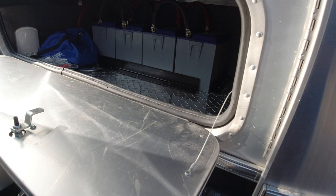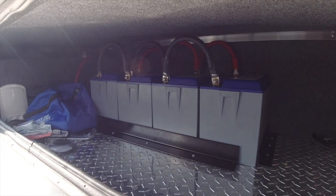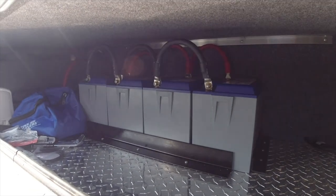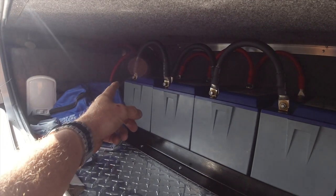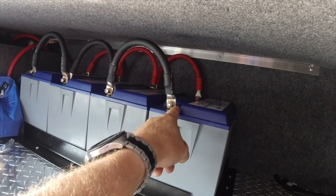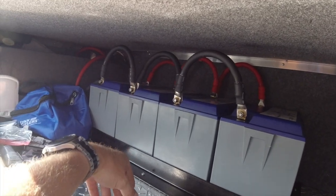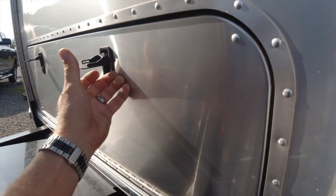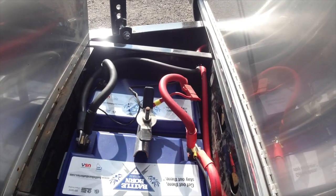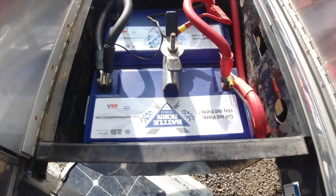We've got six batteries total in this battery bank — four under the bed. This is a front bedroom version with the bed tipping up. The first thing I notice is that all the batteries, both positive and negative, come off the far side. You should have one of either the positive or negative coming off this side and the opposing terminal on the other side. There's also a pair of batteries that are paralleled and both pull off the same side.